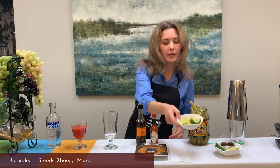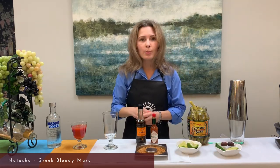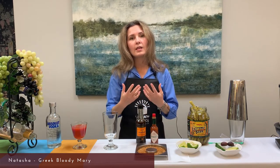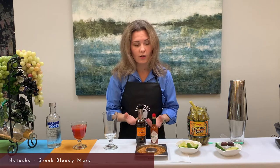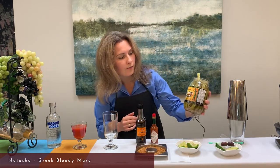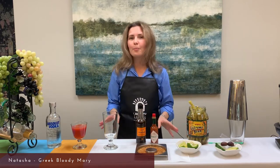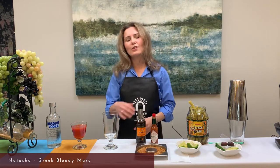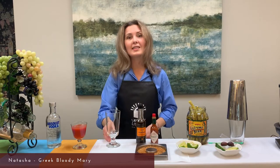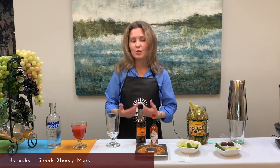Then we will need some wedges of lemon and lime, some olives, fresh cucumbers, and some greens — for example, a fresh celery stalk, but today we are using pickled beans instead. Greece is a very beautiful country with picturesque landscapes surrounded by the warm waters of the Mediterranean Sea. When you taste this drink it can make you want to dance the Greek national folk dance called Sirtaki.